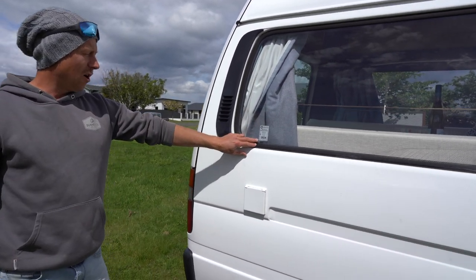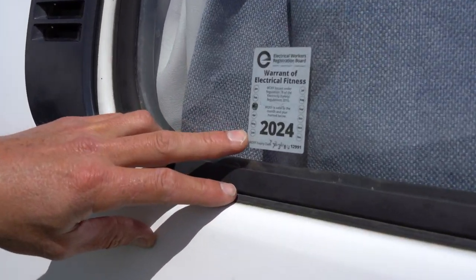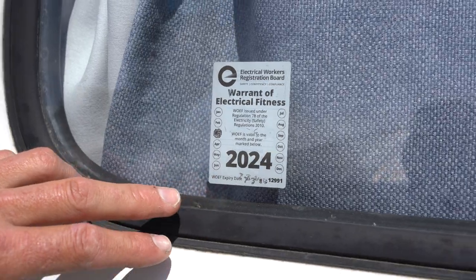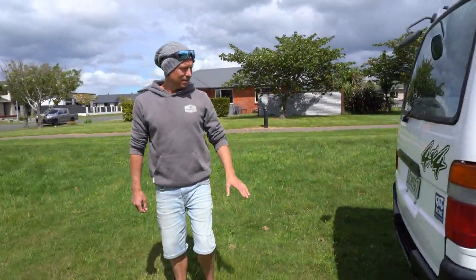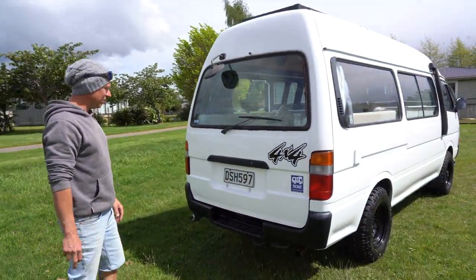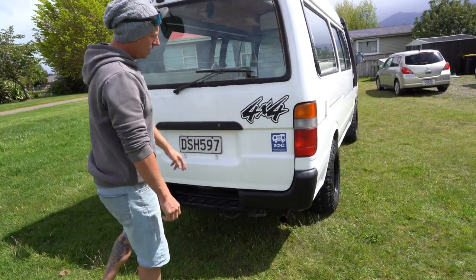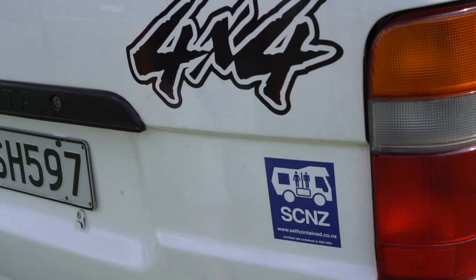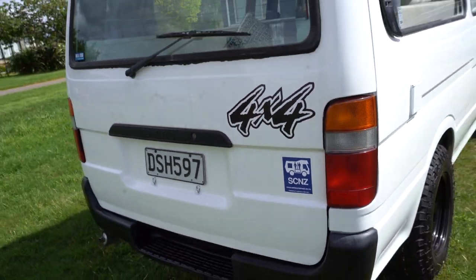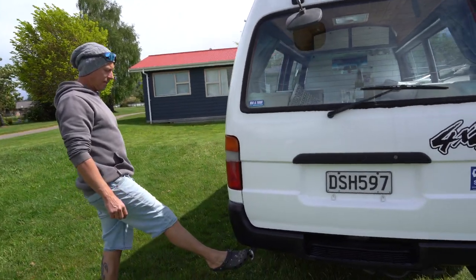It's got an electrical warrant of fitness from 2024, so it's been checked over. I've put up some aftermarket decals on it as well — I think that looks really nice. Brand new self-contained certificate, only just got that done. There's the diesel heater exhaust coming around the back. It has a diesel heater for the colder winter nights.